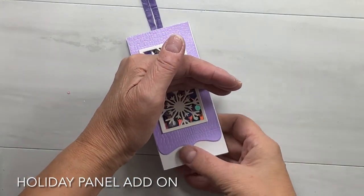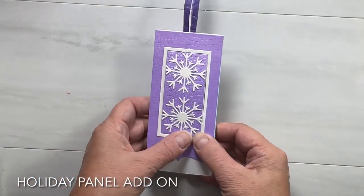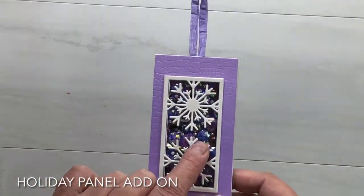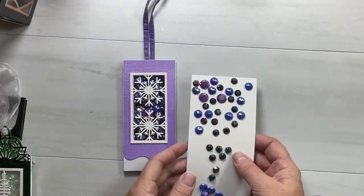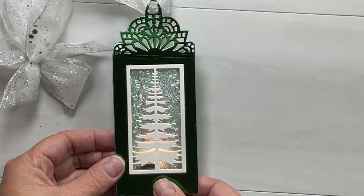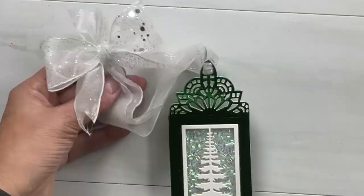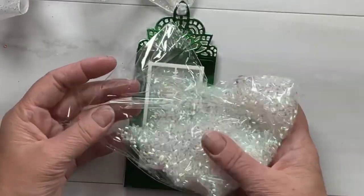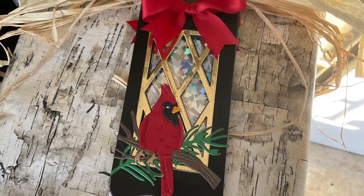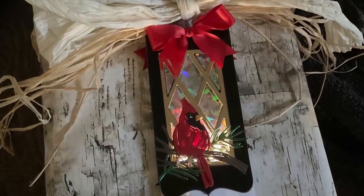Of course I made a holiday panel add-on tag here, and this one has a secret panel where you can put your message so they can hang it on the Christmas tree and flip it open to see the message when they want to. I used rhinestones that came from Michael's. Here's another one with a Christmas tree — I actually filled the interior with those straw-style confetti tubes and put a nice big ribbon on it that feeds through the top of the festive lantern add-on.